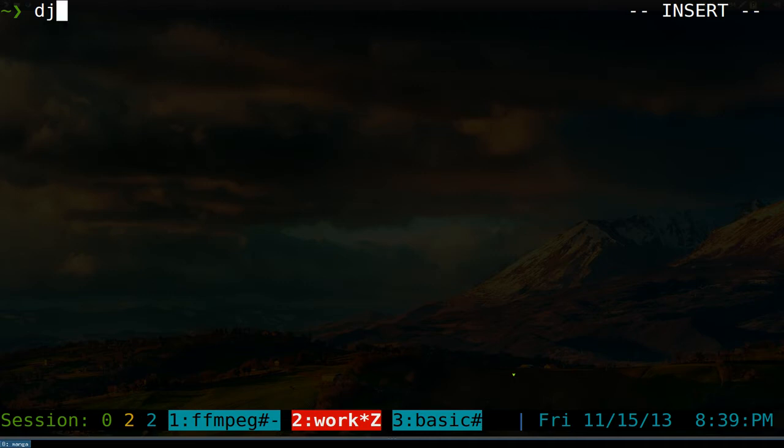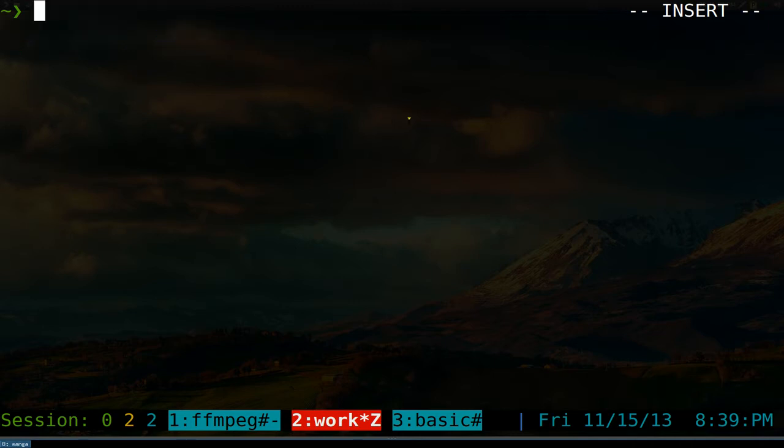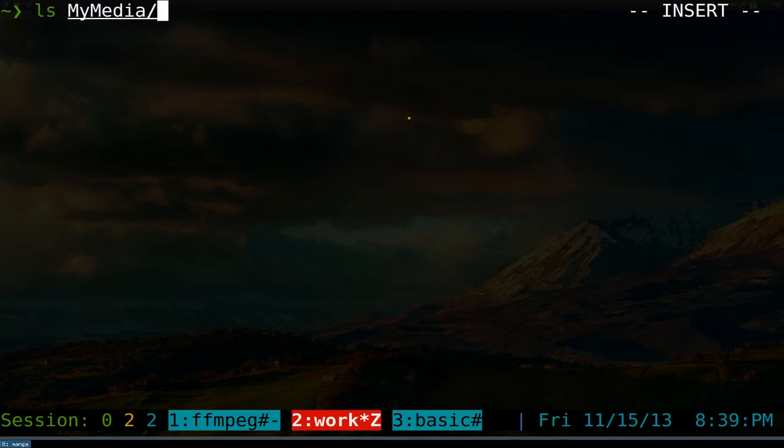Since my DLNA server doesn't require any password or anything, you just need a client to receive it. So we're going to run DJMount pointing to my server and the folder we just created. And there you go — it says successful. Now when you list out the 'my media' folder, you can see the server we had last time.